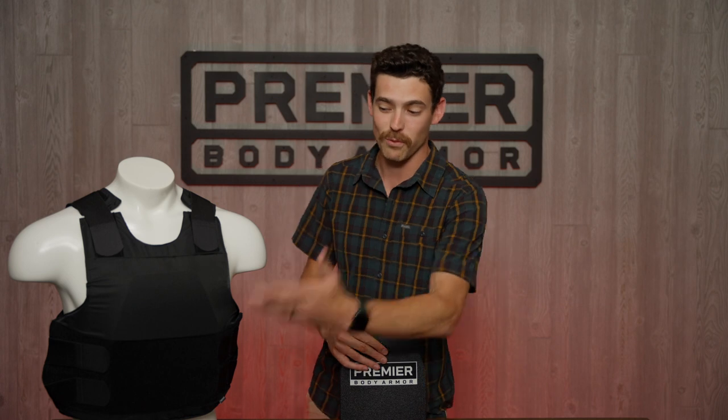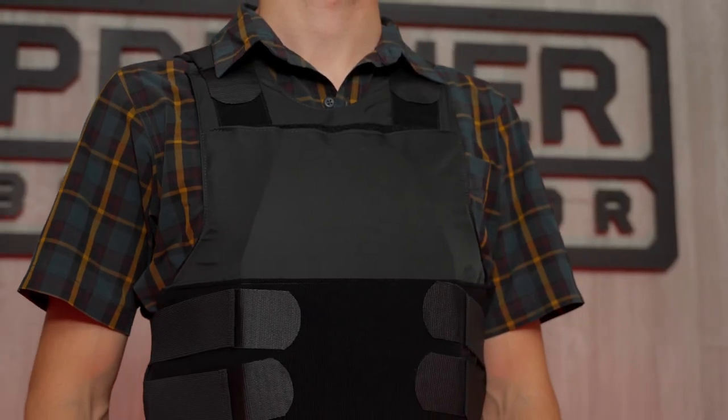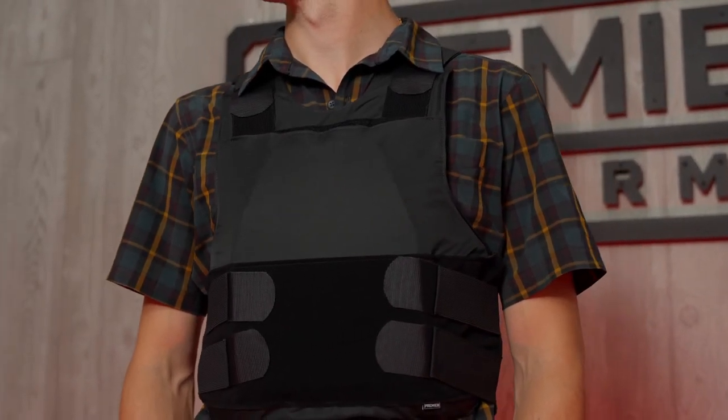It works really well with our hybrid tactical vest. It also works really well with our hybrid concealment vest, which I have here on the table. I already have one in the front — you can see sort of the outline here. It gives you cardiac box coverage, which protects your vital organs. There's also a pocket on the back where you can put a plate as well.